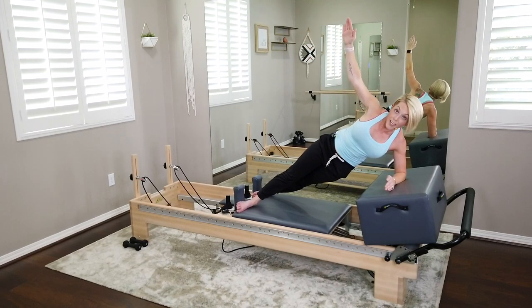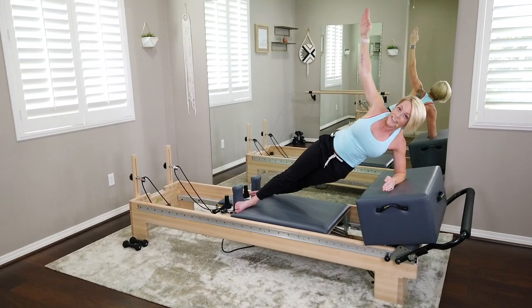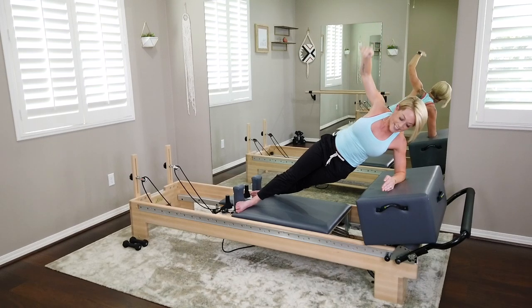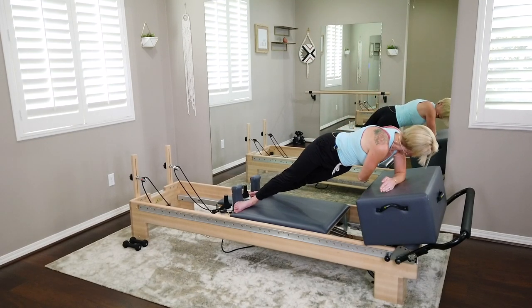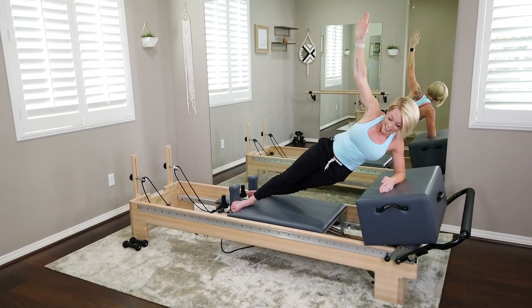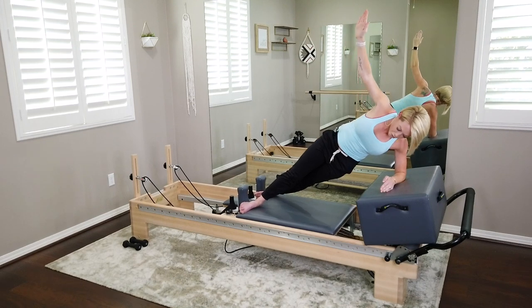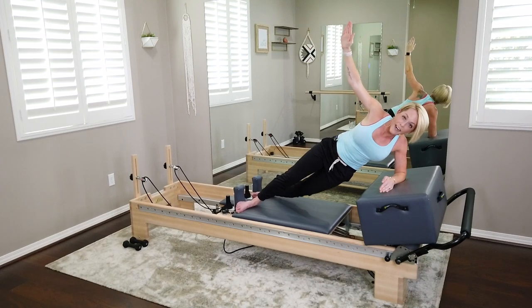That right arm sweeps under the body — look at those fingers and bring it back. We'll do that four times, then on your next one hold it right there. We're going to take a little crunch through that left waistline, move the carriage in and pike through the right waist, lifting up out of that left shoulder. Try to pull that carriage in two inches. You've got four, last three, two, last one — and bring it all the way in.